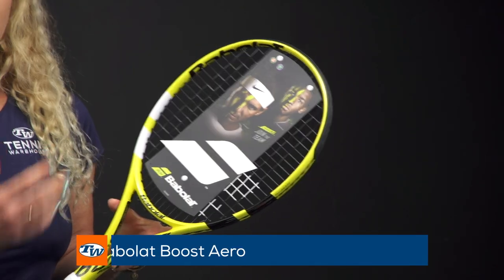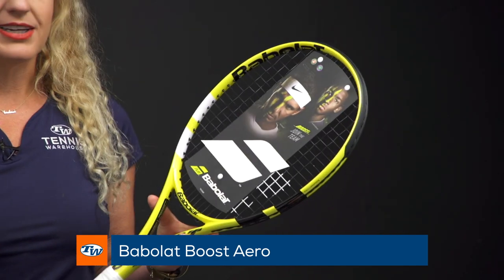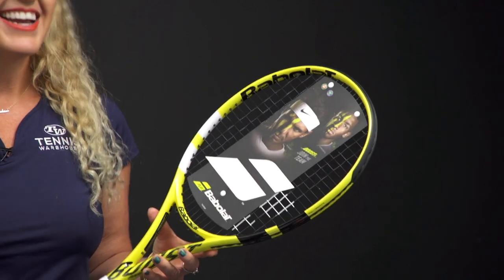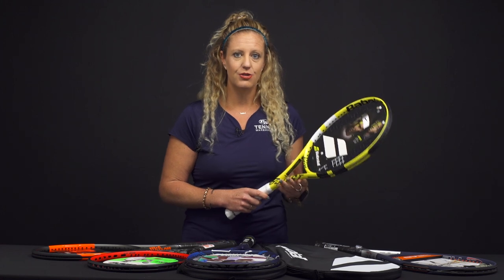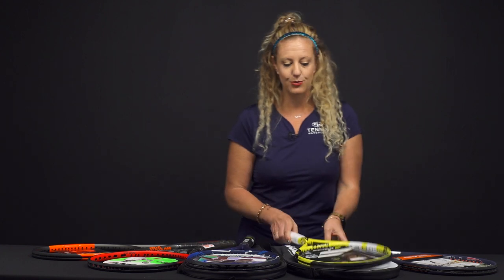Then from Babolat we have the Boost Arrow. This is another racket that's going to come strung and is super easy to use, under $100. Really easy to swing, it's not too heavy, it's going to swing fast, and it's a great racket to learn the basics with. This one does come with a cover, so that's a nice feature as well.